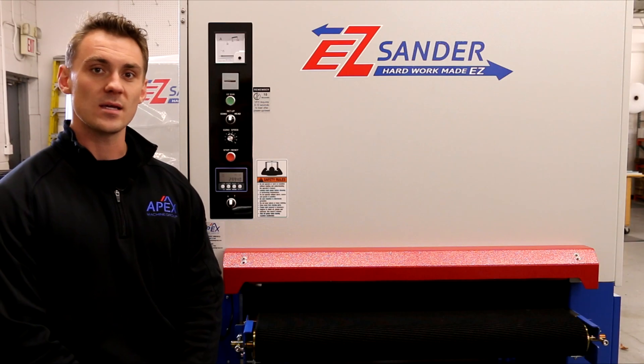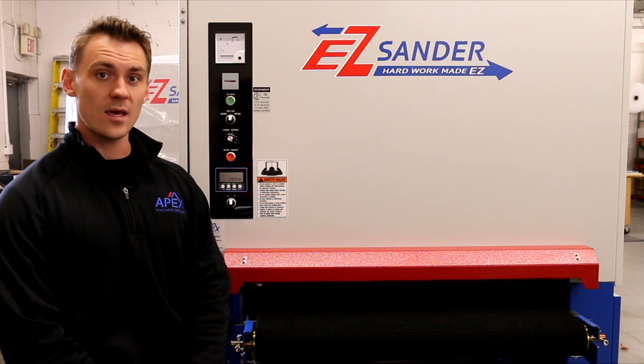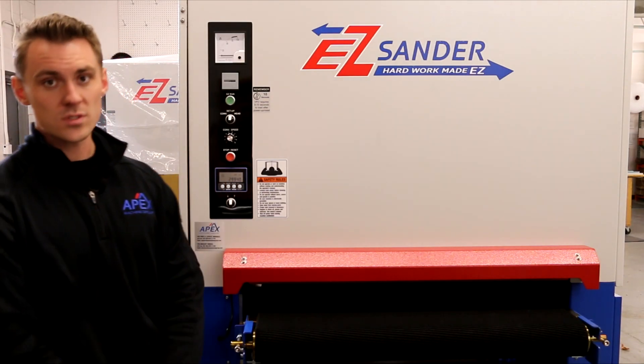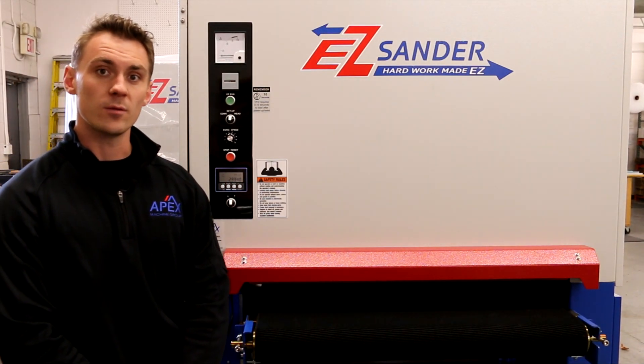Welcome to Apex Machine Group's EZ Sander training and usage video. Today we will be going over key machine features, the EZ Sander controls, as well as how to safely operate your machine.